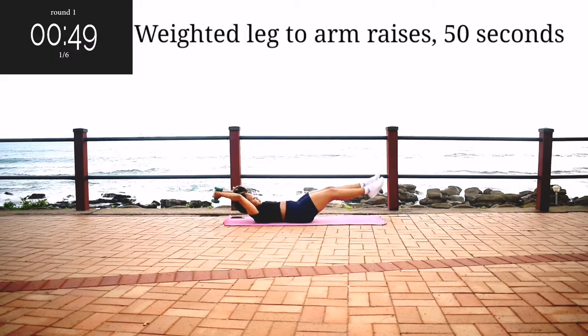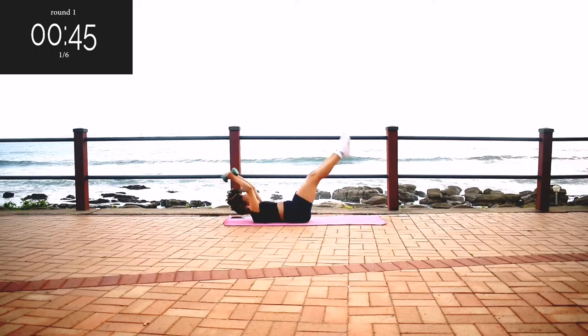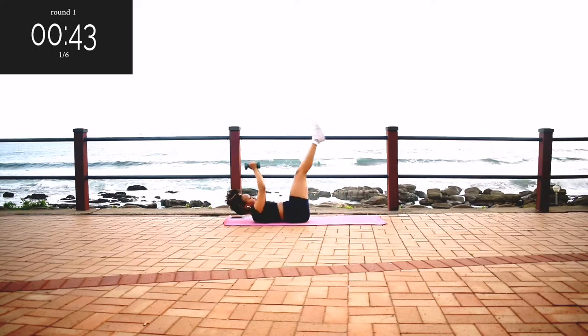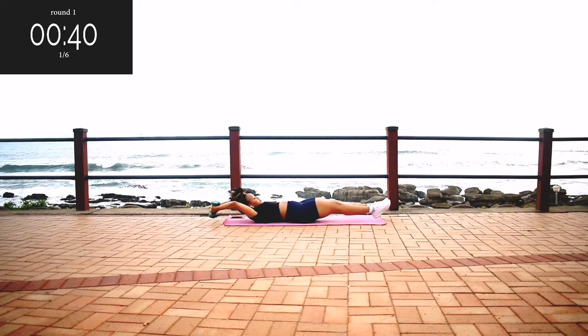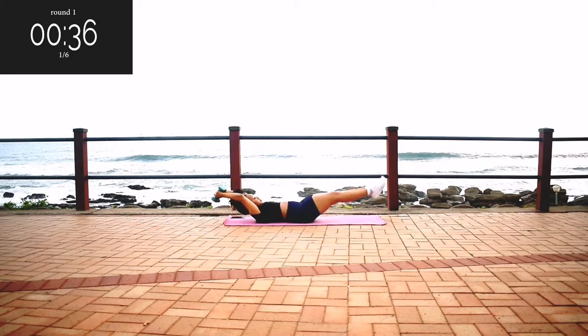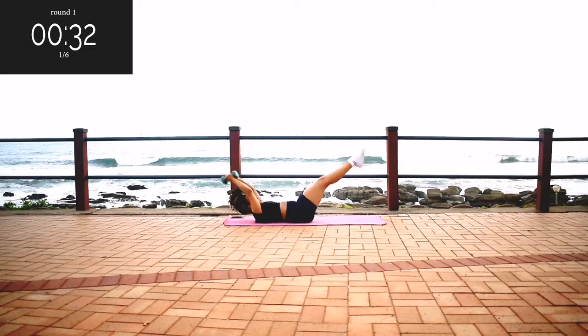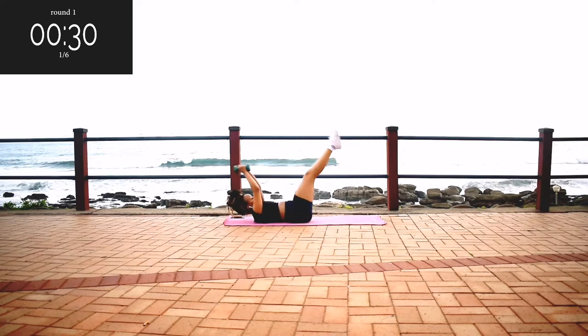We're starting off with weighted leg to arm raises for 50 seconds. If you're new here, welcome — my name is Yoli Iswa, I'm a certified fitness instructor and a research scientist by profession. I post targeted workout challenges every week on my channel. And if you are a returning subscriber, thank you so much for coming back. I really love that you're working out with me.